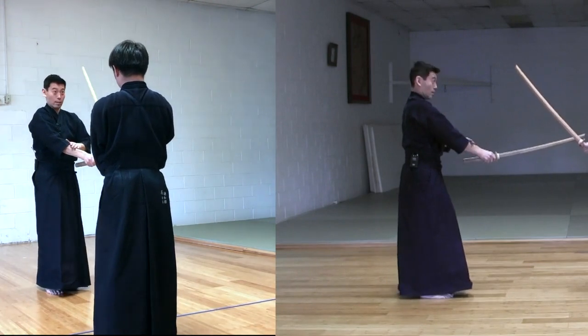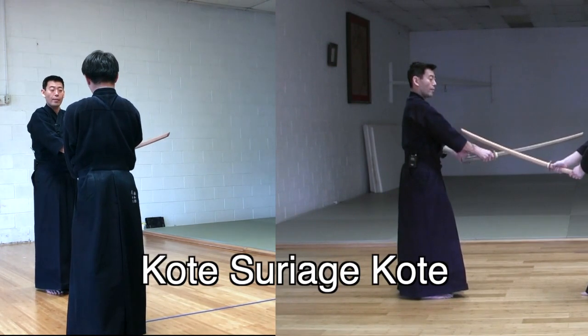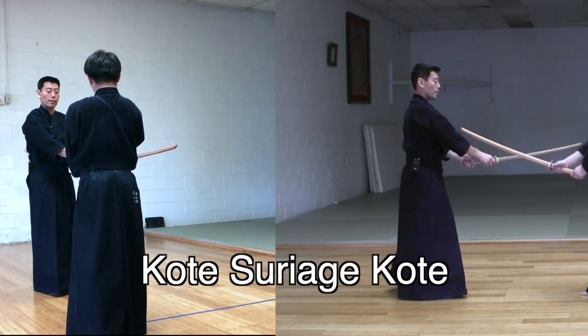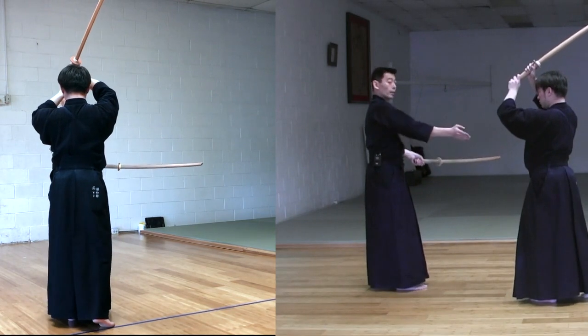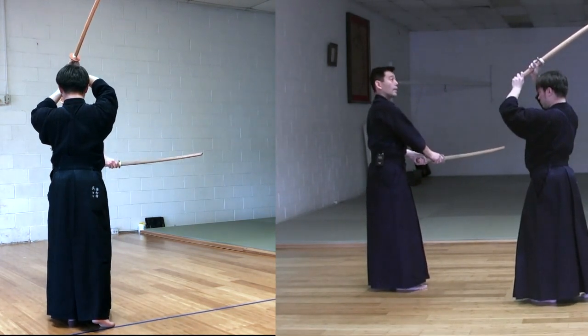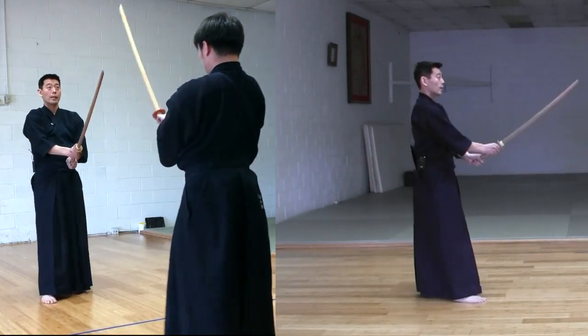He's going to execute Kote Suriage Kote. From here, I'm going to take a step backwards onto the left foot, and he's going to take Zanshin by taking Hidari Jodan. Then we're going to come back to center.